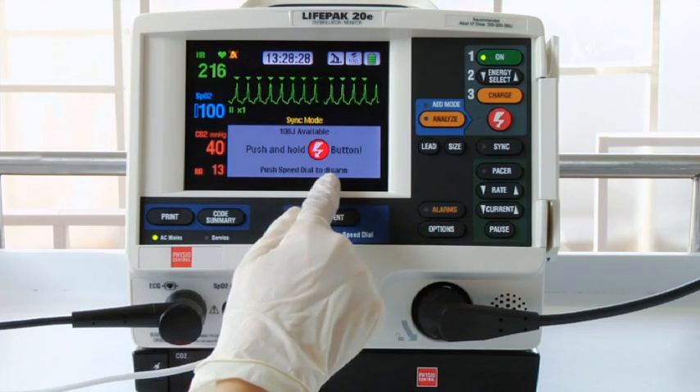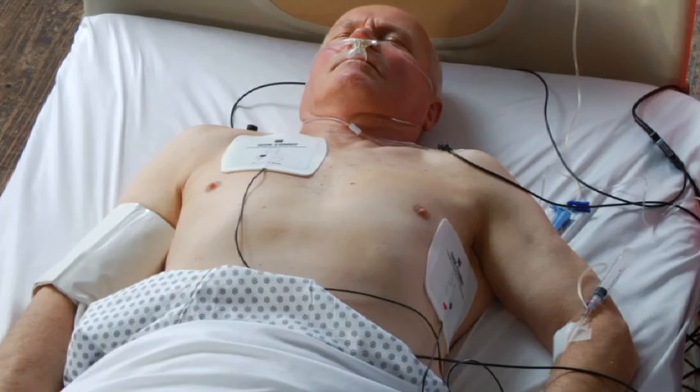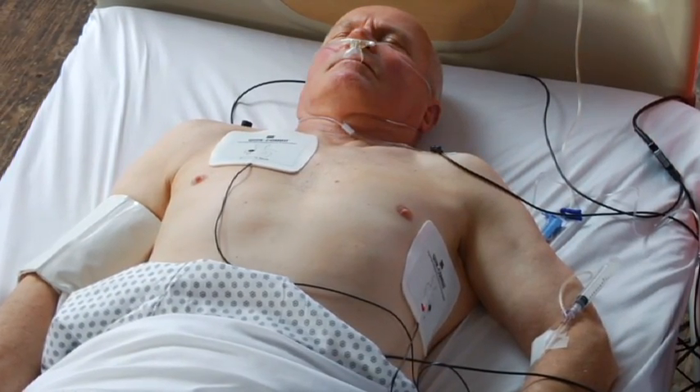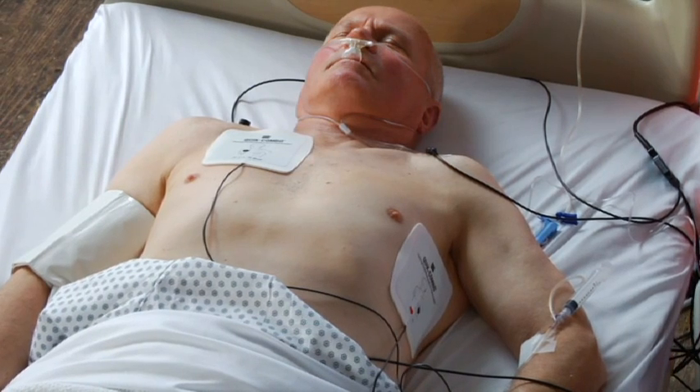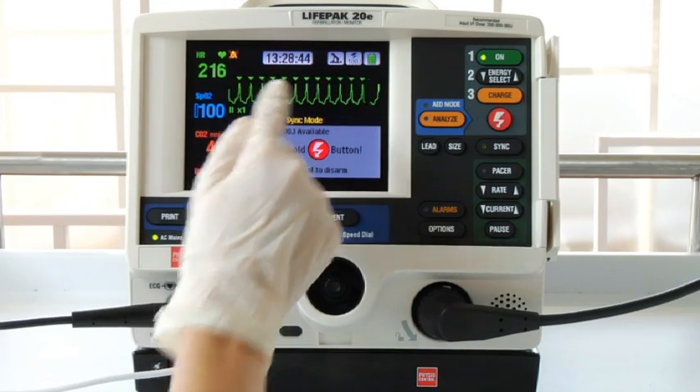If you need to, you can cancel the charge. Before you shock, look around. Make sure everyone is clear of the patient and clear of anything in contact with the patient. Make sure concentrated sources of oxygen are well away from the patient's chest. Look back at the screen and confirm that the sense markers are still sensing appropriately.